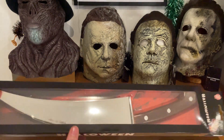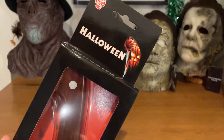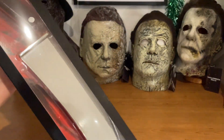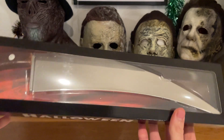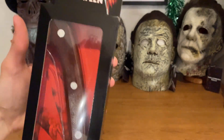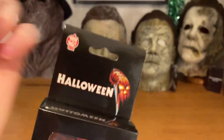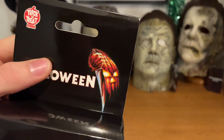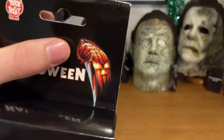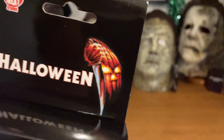Here is a look at the knife. The most unique thing about this knife is that it is curved — this thing looks incredible. It is based off the famous poster of Michael stabbing on a pumpkin. I always thought it was a weirdly shaped pumpkin, but it is him stabbing a knife into it.